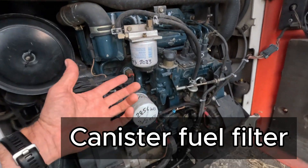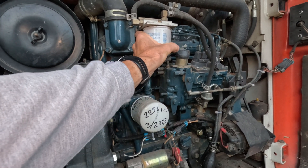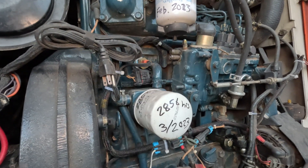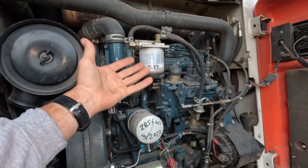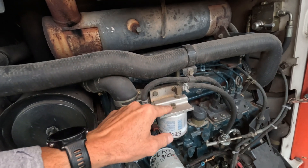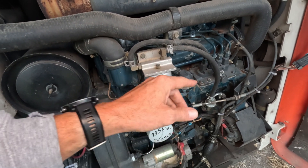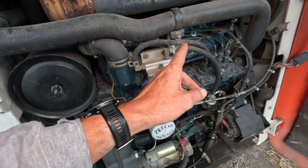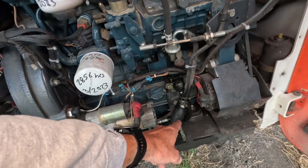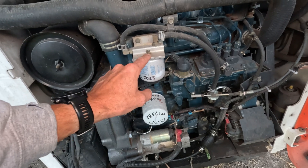Next is a canister style filter. This example is on my skid loader — it's a contained filter element, and in this particular case a water fuel separator, which is what's on the bottom there. This would spin on and spin off of a filter head of appropriate size. This one also has a bleed screw on the top, because anytime you're changing a fuel filter you need to fill it. If at all possible, fill it with fuel through the filter. In my case I would crack the bleed screw and pump the primer bulb, which would shove fuel up and out the bleed screw.